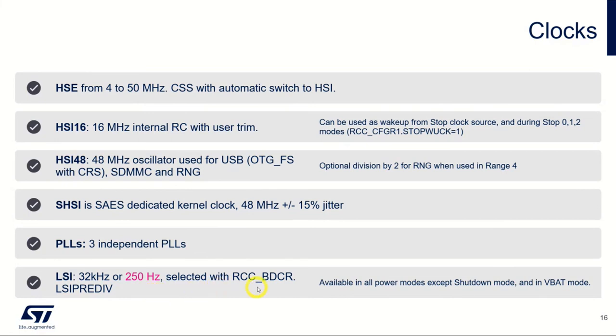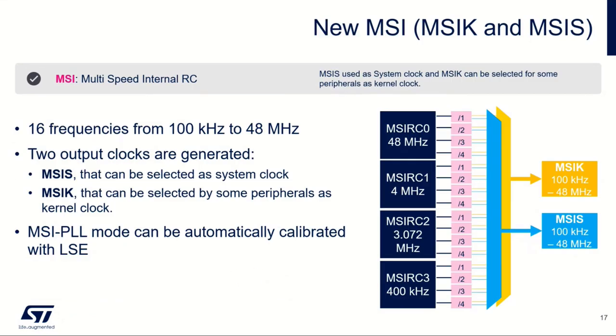The HSI48 at 48 MHz is aimed at USB, requiring high precision, and also for SDMMC and random number generation. The SHSI clock is dedicated to the secure AES coprocessor, running at 48 MHz with quite low jitter. Then we have three independent PLLs, and we have the LSI at both 32 kHz and 250 Hz, selectable via registers.